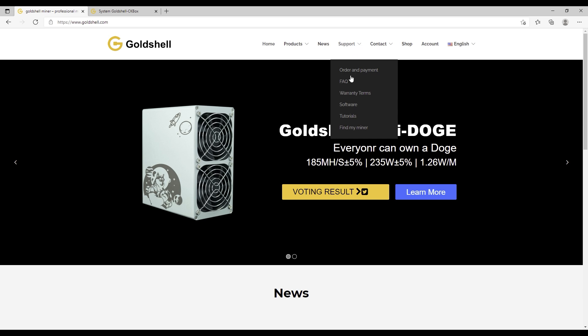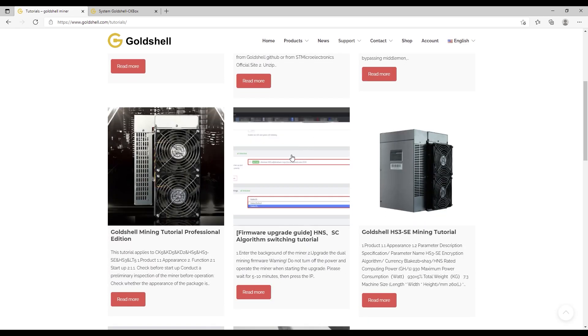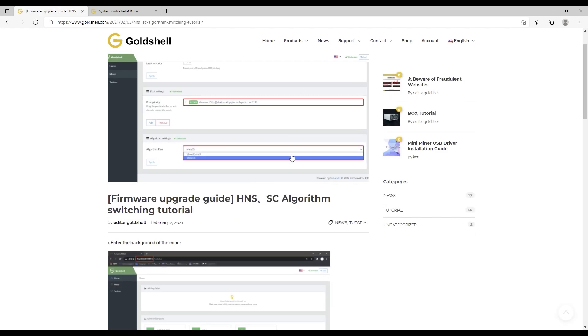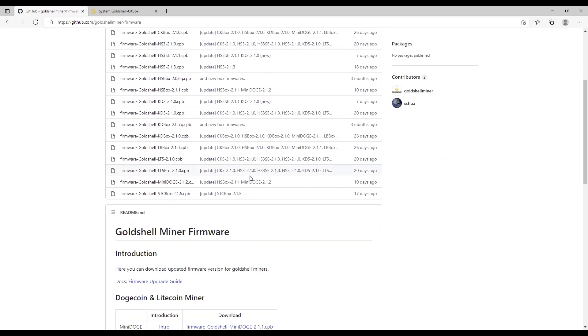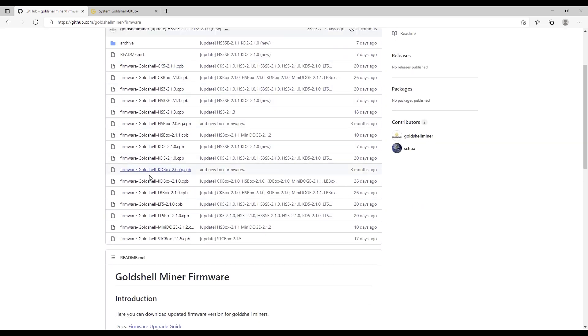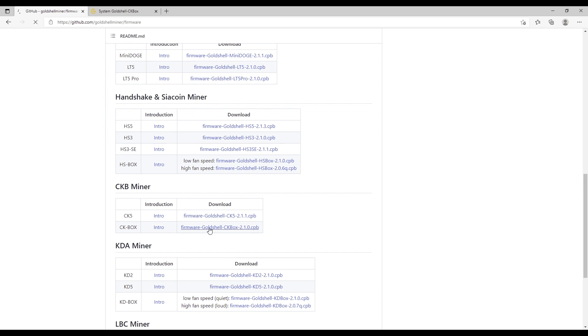Go back to the Goldshell website, click on Support, then click on Tutorials. Scroll down to the firmware upgrade guide and click on it. Then scroll down and download the firmware. Be very careful — make sure you pick the correct firmware for whatever CK box you are running. I'm running the CKB miner, so I'm going to download that firmware.